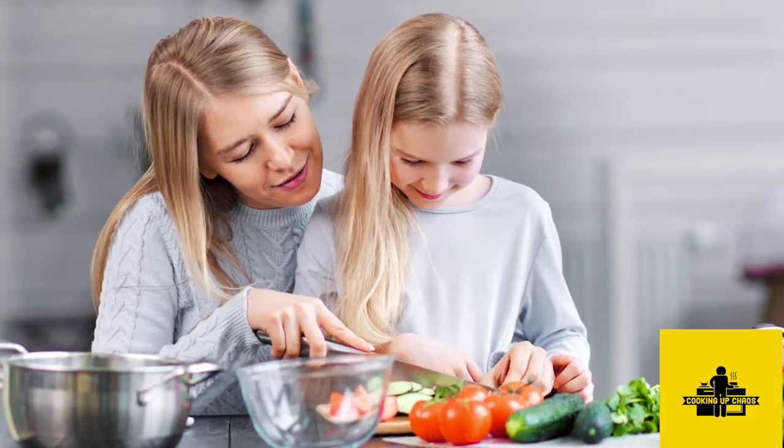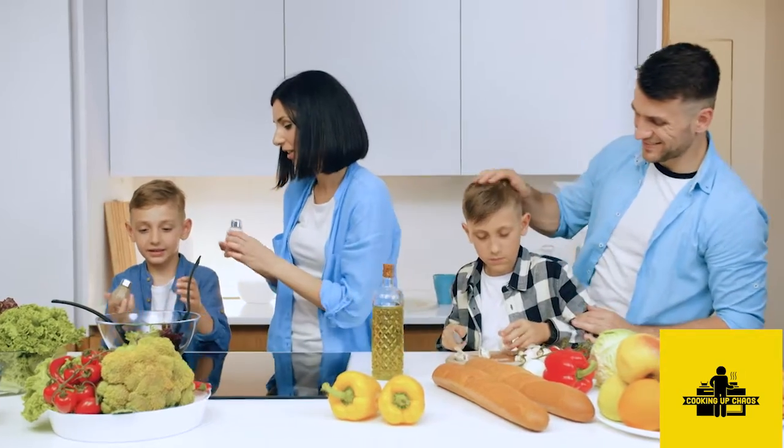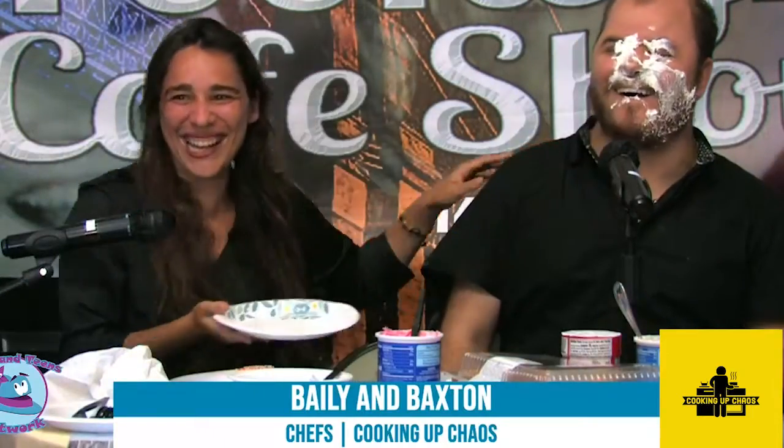Hi boys and girls, put down those books because it's time to cook it. Let's have a look and see what's on the menu today on Cooking Up Chaos.